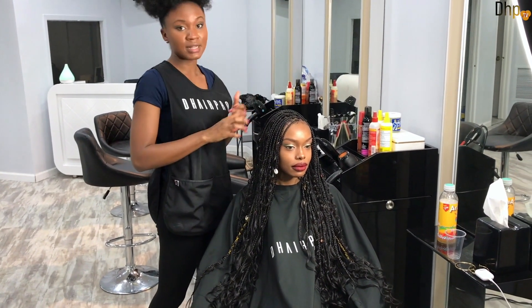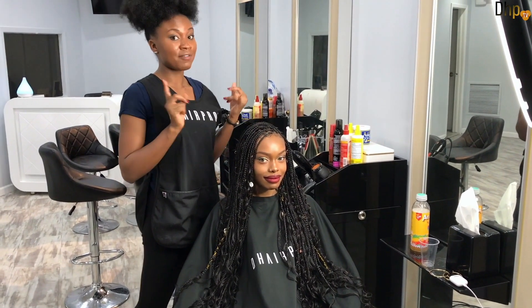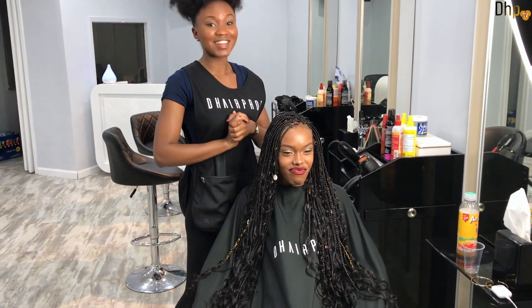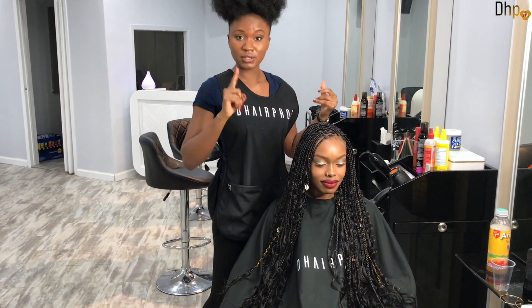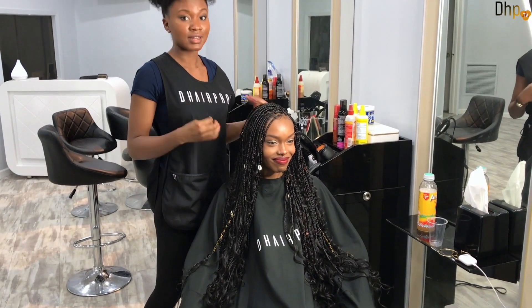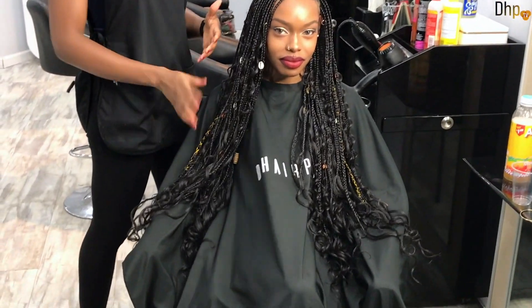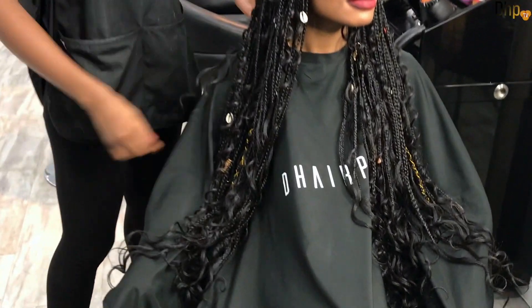It depends on you paying attention and pouring your energy into doing the braids. Trust me, when I finish doing this hair I get super drained because the hair takes a lot of energy and a lot of your focus. The technique is all about details, details, details. If you're not detailed and not present with the hair, you are not going to get the boho box braids to look like this. It may look like it's just adding curls, but by the time you're done it's going to look totally different.